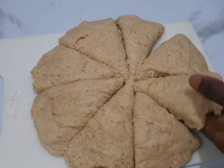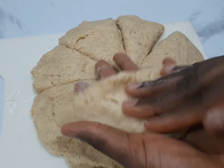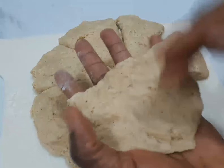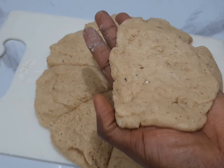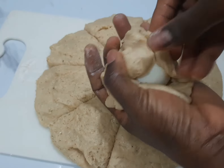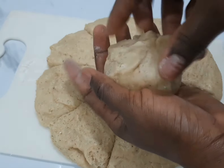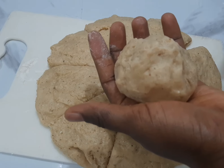You pick one piece like this, then spread it out more on your palm. After spreading it out, you place your egg in the center. Then you seal it up like what I'm doing in this video. You have to make sure that you seal it properly to avoid it opening up while frying — that's one of the common mistakes people make while making egg roll.